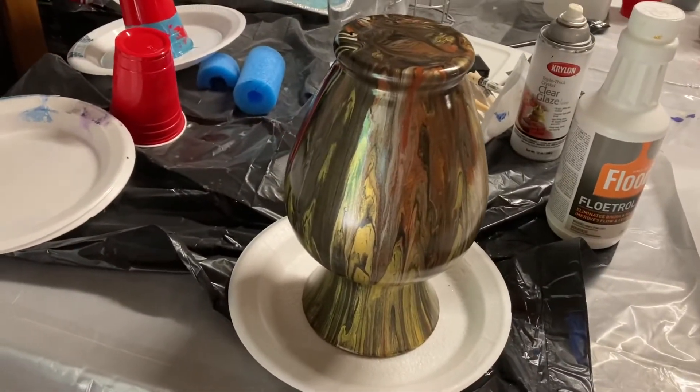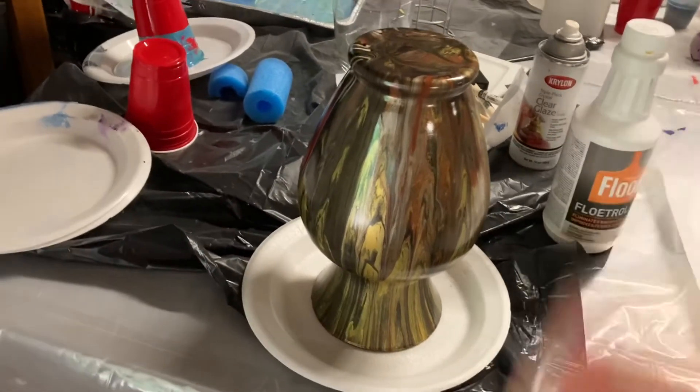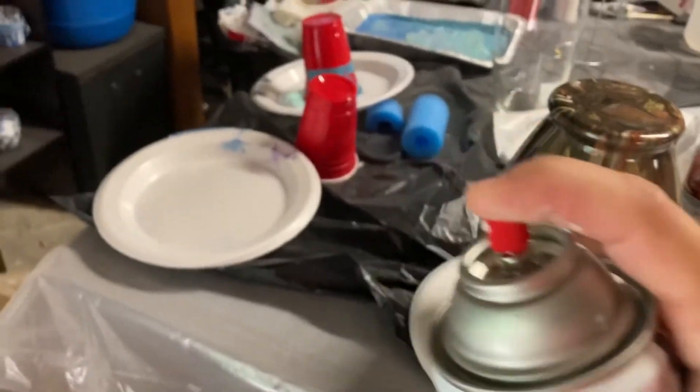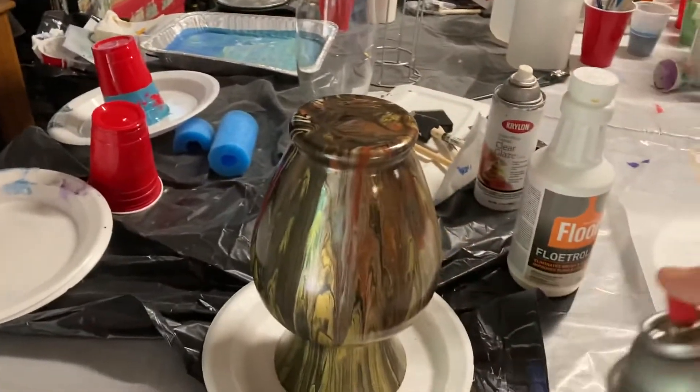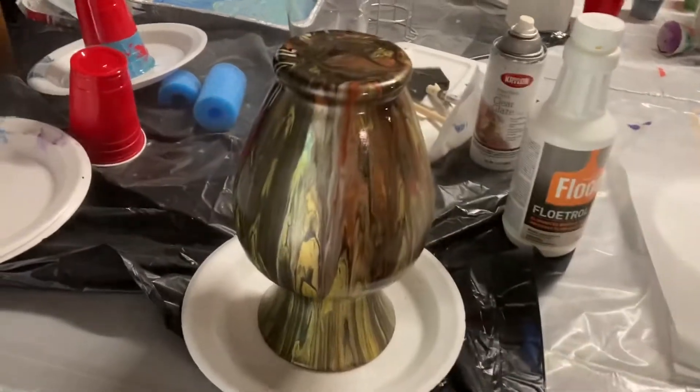Look at the shine after only one coat. This is the second coat — give it a good shake. Spray into the air and then right at the vase. Again, 12 to 18 inches away.